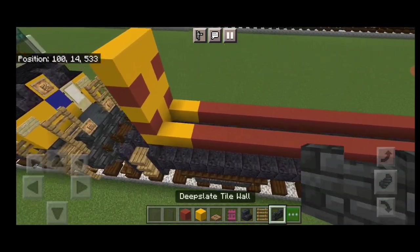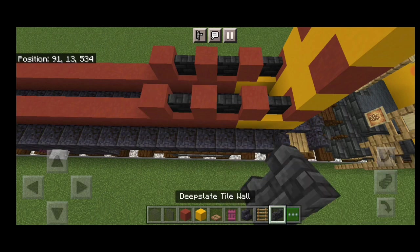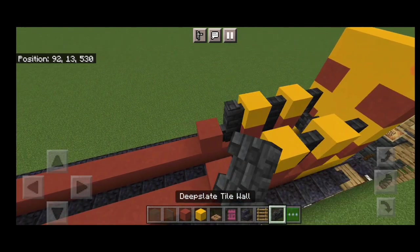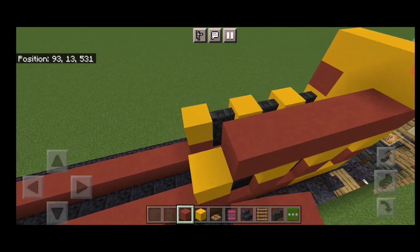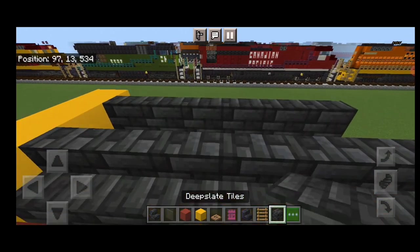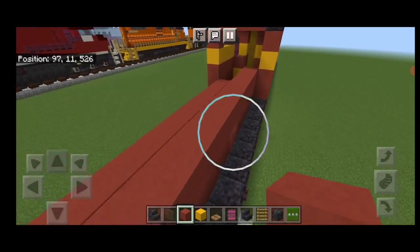Come back down to the back again. Do a deep slate tile wall, red terracotta, deep slate tile wall, red terracotta, deep slate tile wall, red terracotta. Copy the pattern over to this side. Then on the next layer, do deep slate tile wall on each side, yellow concrete, then walls again, yellow concrete, walls again, yellow concrete. Then above that, a full line of red terracotta to the front of this section on each side. On top of this, do a row of outward-facing deep slate tile stairs on either side. Then come up here and do another full layer of red terracotta all the way down each side. Same thing on this side.